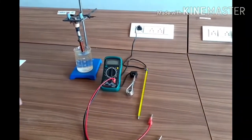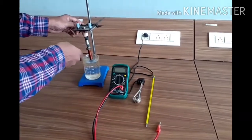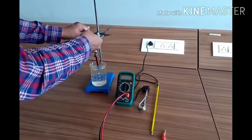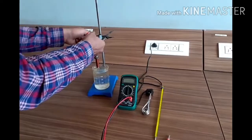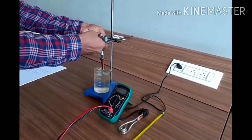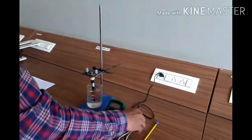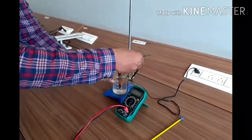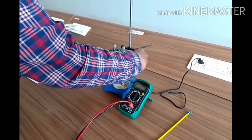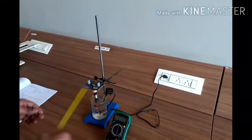This is the oil, and this is the heating element to heat the water. First, we will lower and dip this copper wire into the water bath, then to heat it, I will insert this heating element into the beaker.